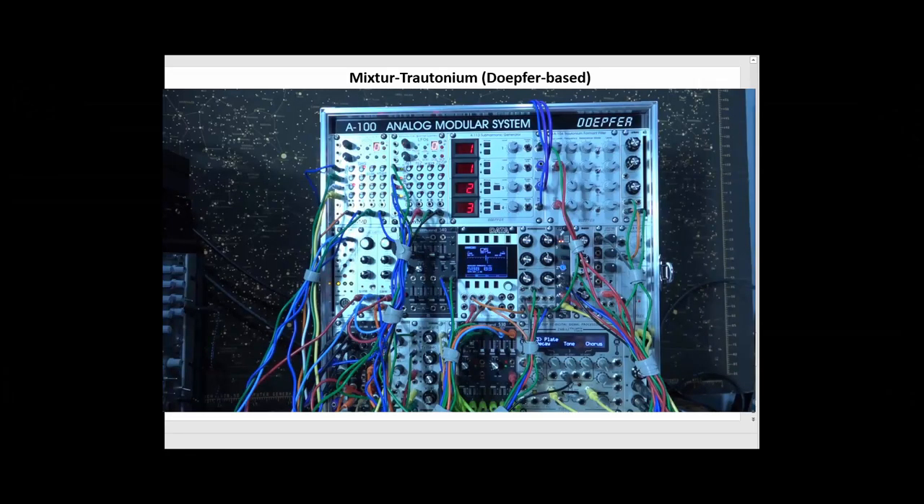Here I have the final instrument all put together: the matrix trotinium, or continuum controlled mixture trotinium, based on the Doepfer subharmonic generator and trotinium formant filter, with all the other complement of Eurorack modules that are required to emulate the mixture trotinium.